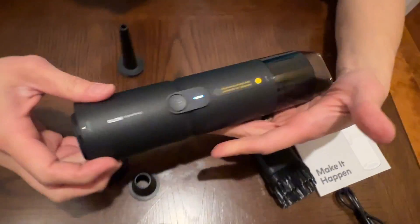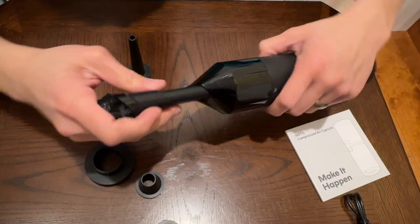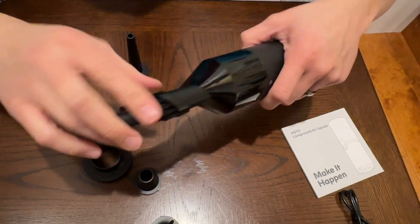Don't forget you can use this as a vacuum cleaner too. On this side, you can also use this attachment — you have a brush, or push this down and you have a crevice tool. Very powerful.